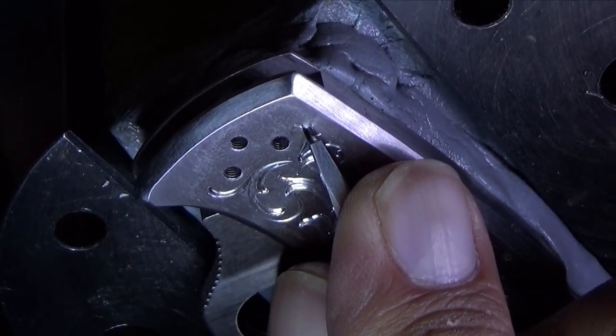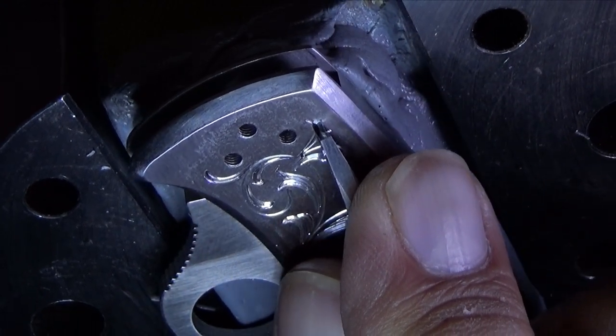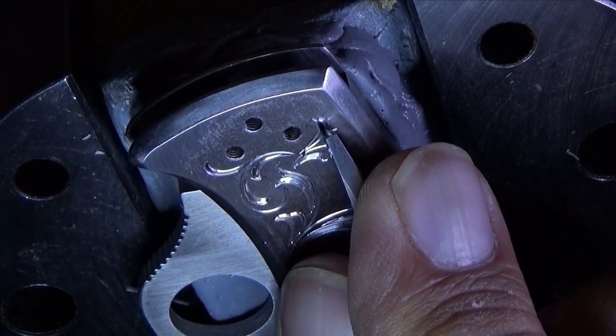Traditional scroll work with some intertwined and overlapping elements are what I chose for this project.